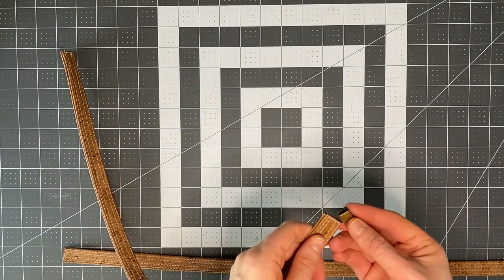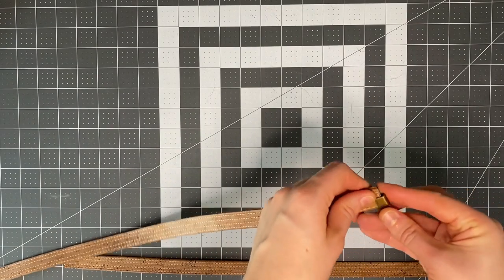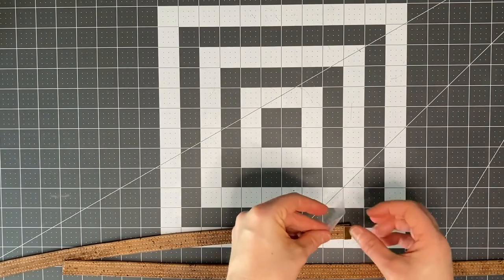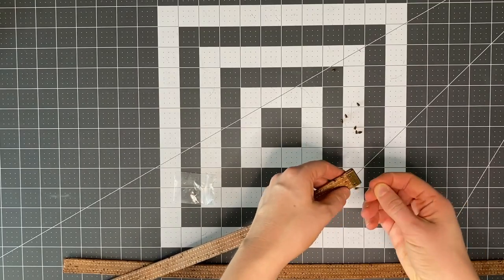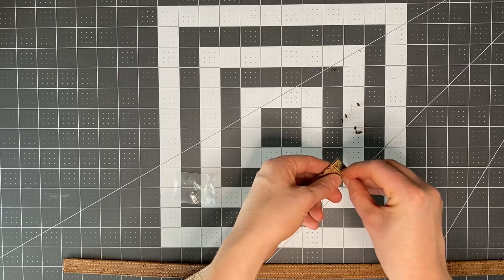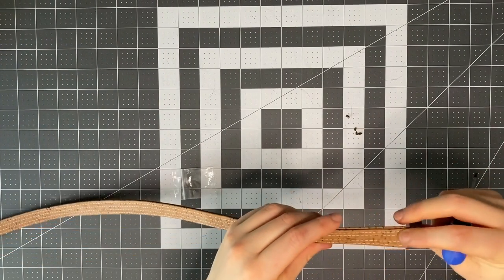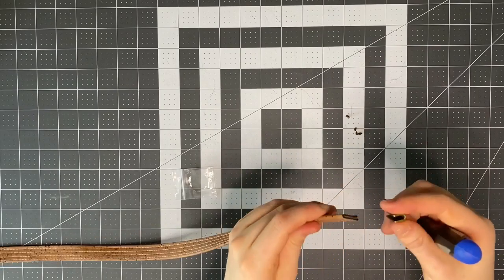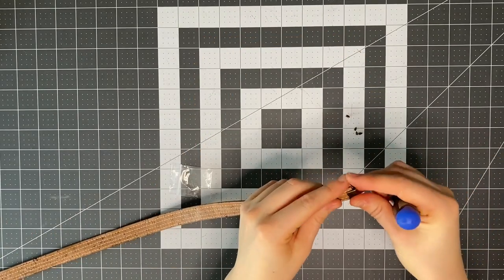If you're having strap ends, now's the time to fit them. Figure out which side of the strap you want on top — normally the one that was on top when sewing as it has a slightly neater finish — and just push the strap ends on. Then grab the tiny screws and screw them in through the little hole. A magnetic screwdriver is strongly recommended so you don't lose the screws.